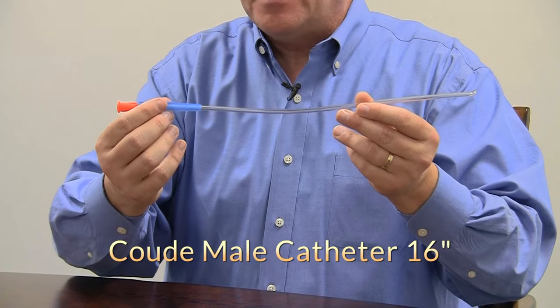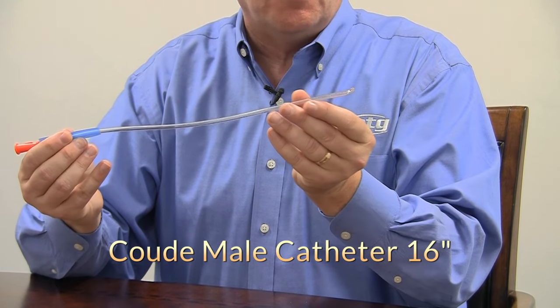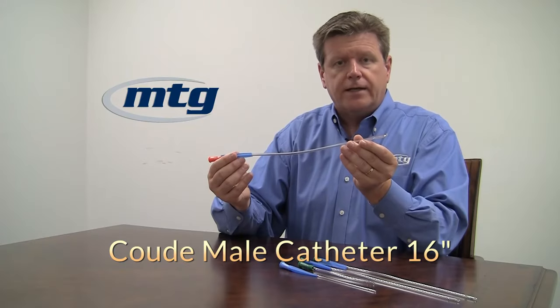Finally, we offer the coude variety. This happens to be a 16 French with the orange tip, and you can see that the end of the catheter has a little bend on it. That bend is designed to get the catheter past any strictures along the way or an enlarged prostate.